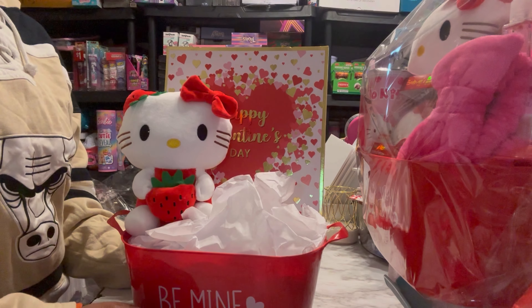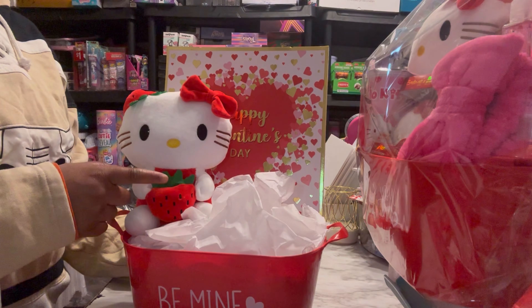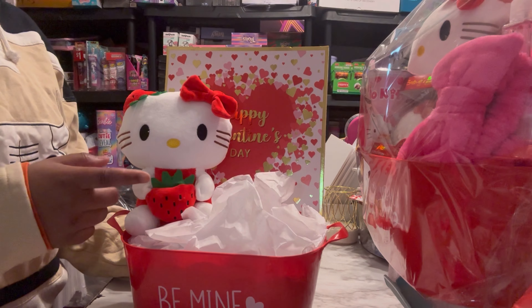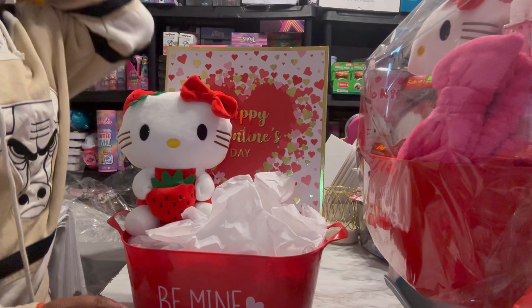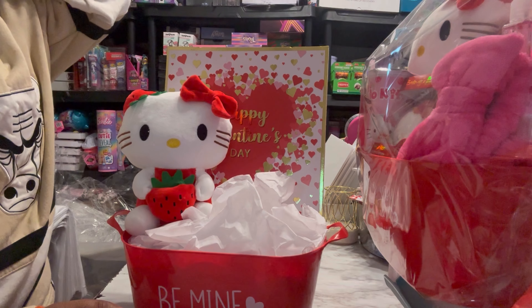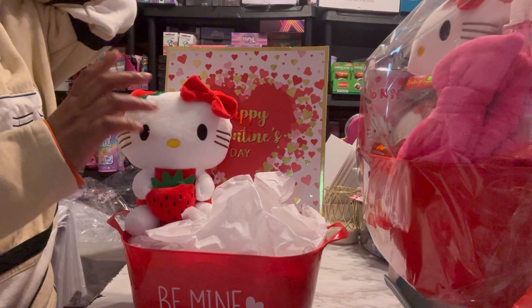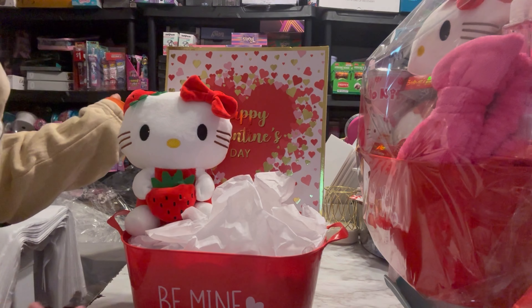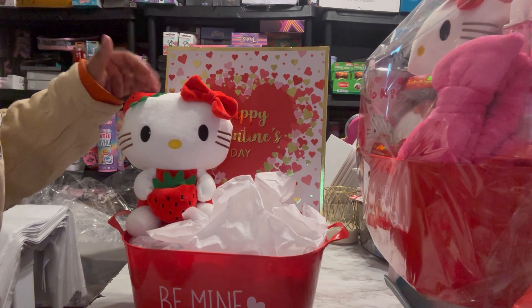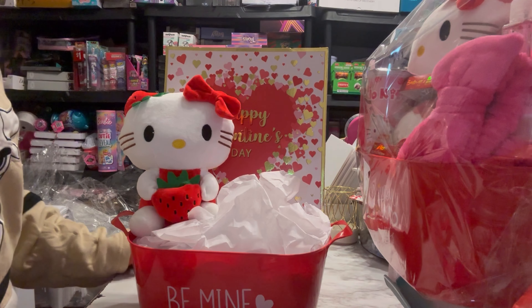A lot of other places are selling at least the smaller plushies. They don't look exactly like this, but Five Below has some Valentine's Day ones too, with the other characters — I believe Hello Kitty's friends. They have all those characters at Five Below and they're only five bucks there. So if you don't have these and you want to recreate it, they do have some of the Hello Kitty stuff at Five Below. If you check when they restock online, they have it on there as well.